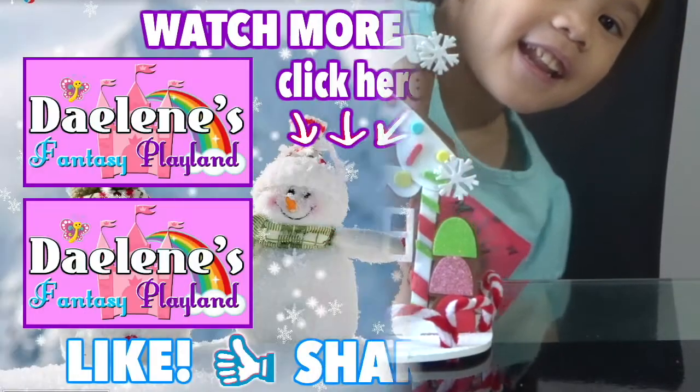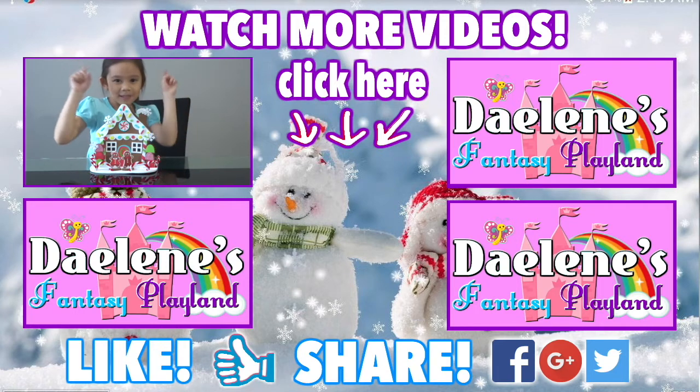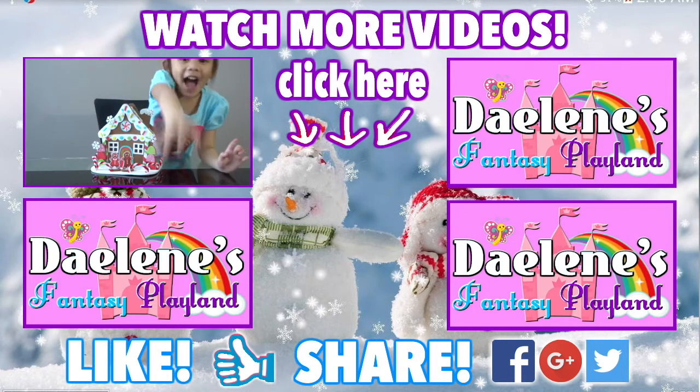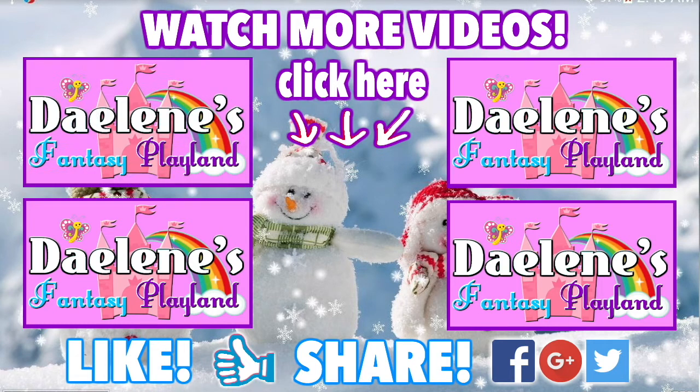I hope you like it. Guys, I hope you enjoyed my video. Please subscribe to the channel. And don't forget to tap the screen to watch the next episode. Until next time. Bye. Thanks for watching guys. Make sure you subscribe and watch the next and previous videos.